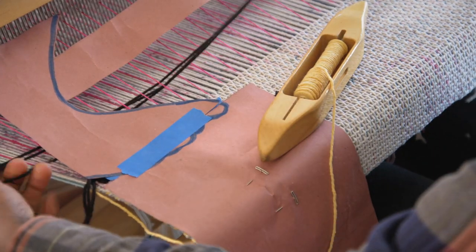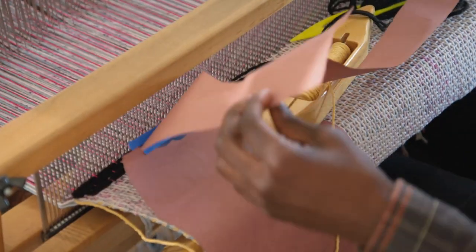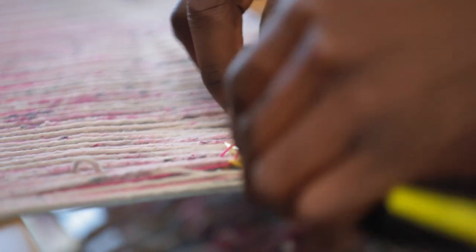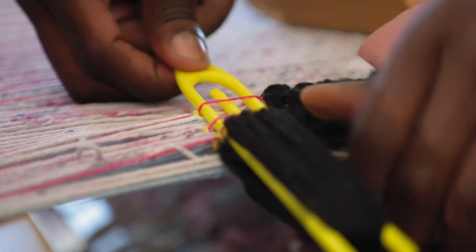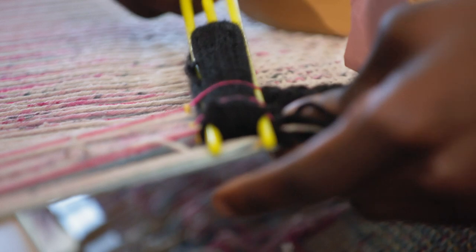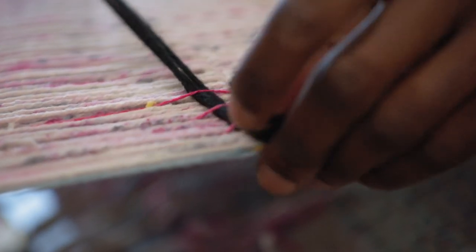So it's two weaving techniques kind of collapsed on top of each other. With the double weave, I can kind of push the figure into the foreground, or have a horizon line, or put shapes in the sky or in the ground by having those two layers.